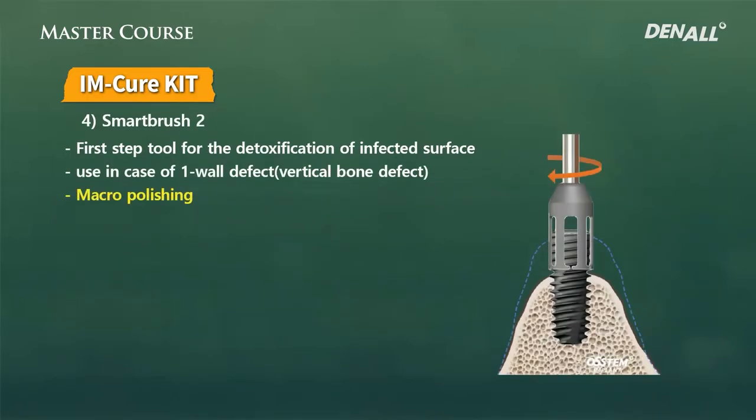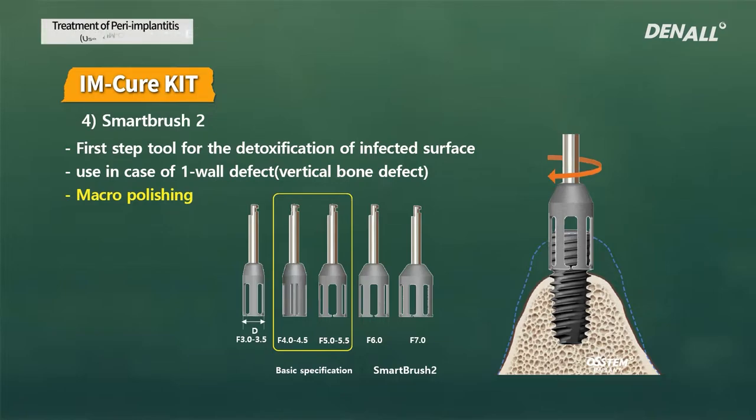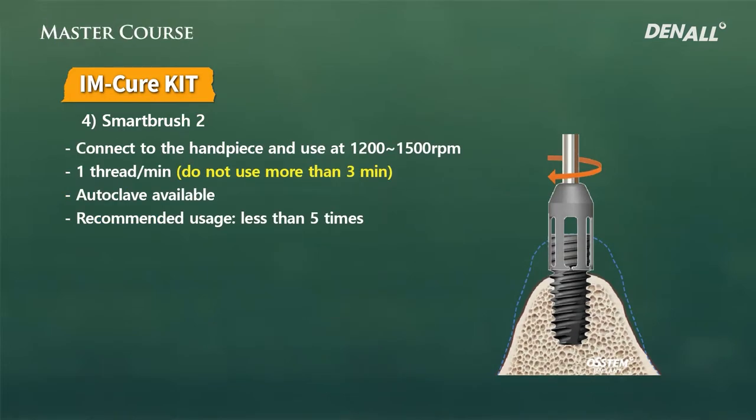The second characteristic of the kit is Smart Brush Two, used when there is a vertical bone loss. The surface detoxification can be efficiently done with its cylindrical form. Just like Smart Brush One, it is used for rough macro polishing. Depending on the diameter of the implant — 4 to 4.5 or 5 mm — there are various diameters to choose from.